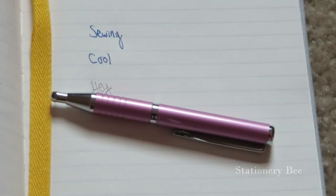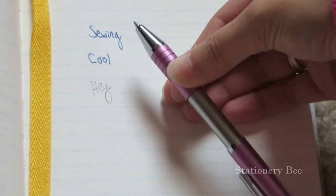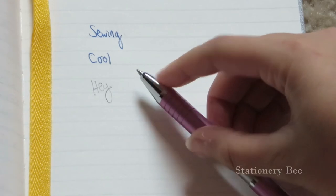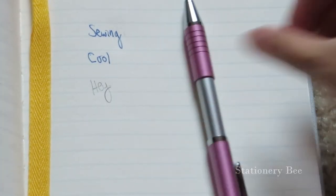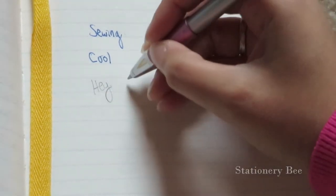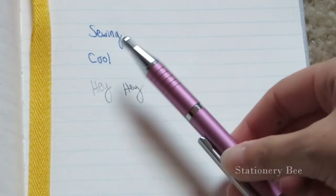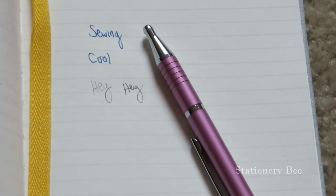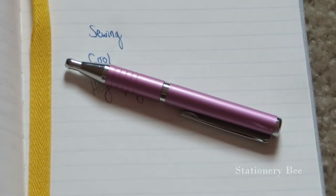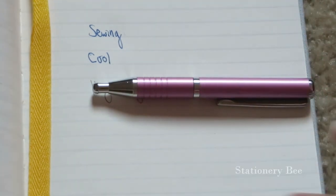Then we have the Zebra Expand ballpoint pen. This is a 0.7 and what it does is you expand it and the tip comes out. This is a little bit heavier than the friction pen because it's all plastic. When you write, like all ballpoint pens, it's very smooth. This is really good if you want to keep it in your bag or pocket because it's small enough — almost the size of this Baron Fig notebook that I've reviewed. If you want to look at that review, click right here or I'll put the link in the description below.